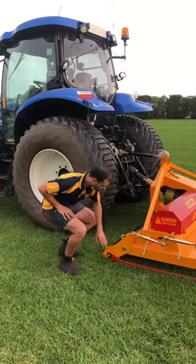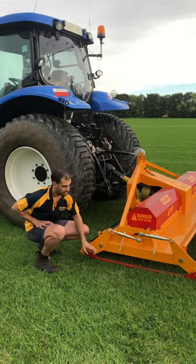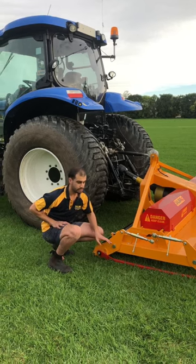This also has our high speed stability skids so you can increase the speed while mowing to maximise efficiency. The skid adjusts with the roller depth too.